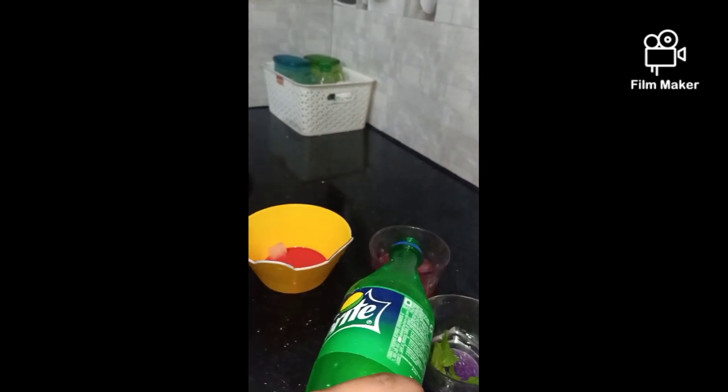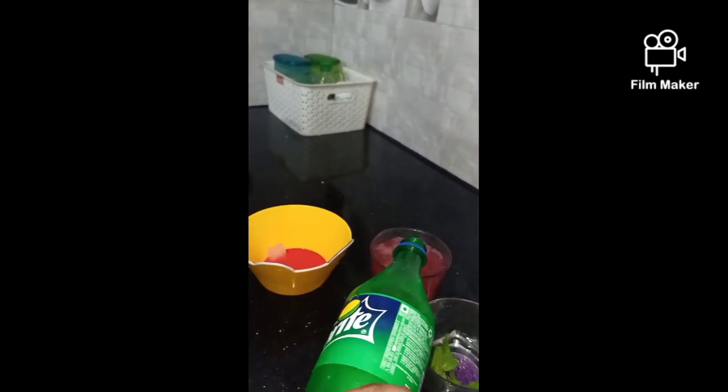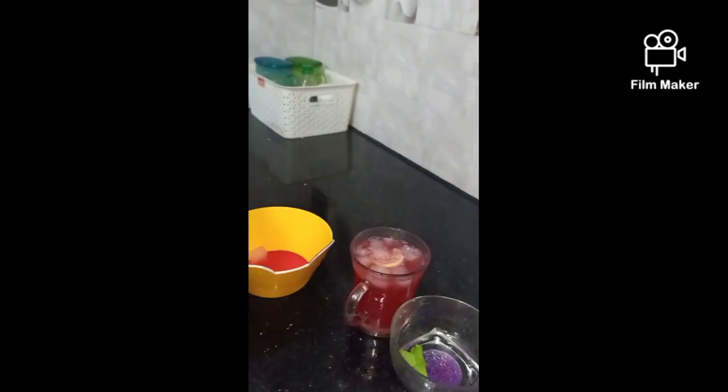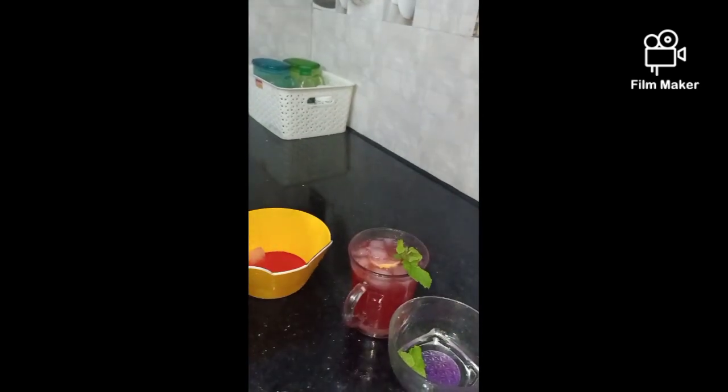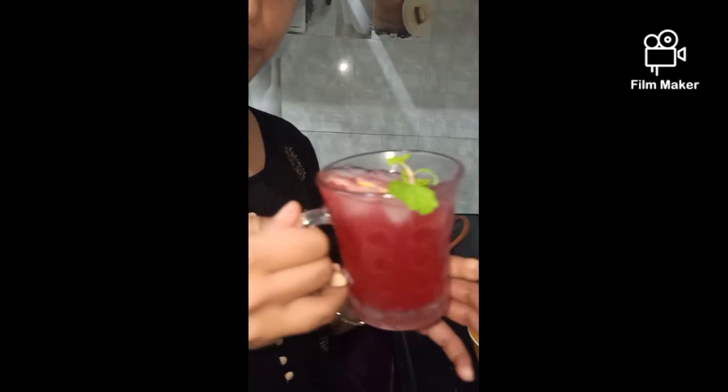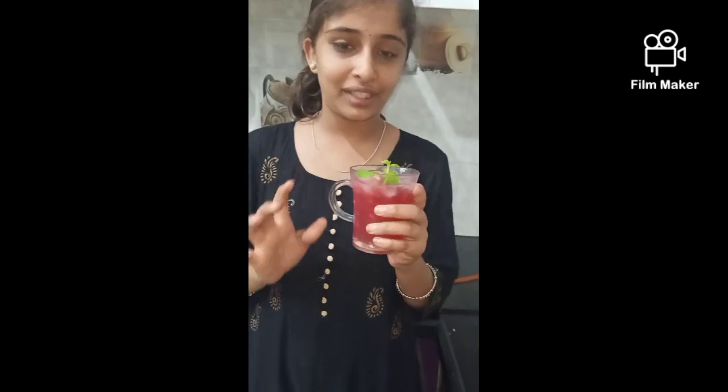We add the juice inside, and then we add more juice inside. This is a very delicious pomegranate lava. Let's taste it!